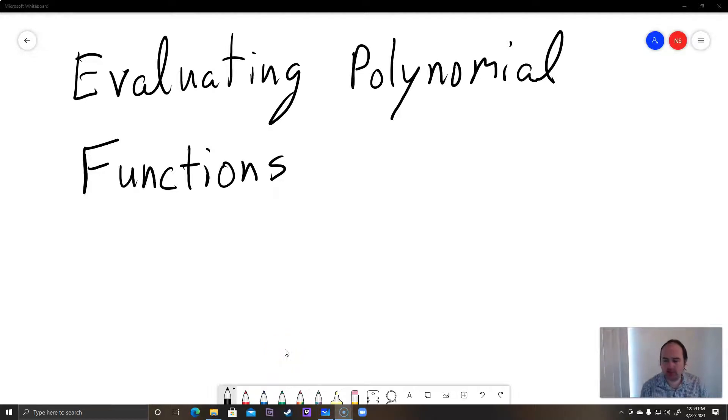Hey students, this is a brief video on evaluating polynomial functions. Make sure that you've already watched my other video on intro to polynomials and degree.